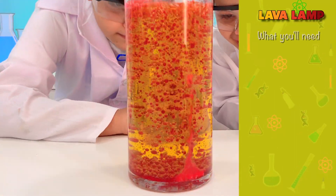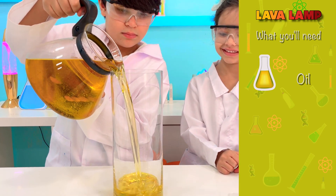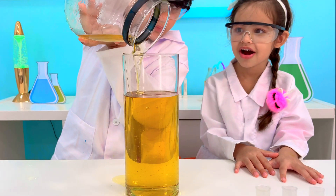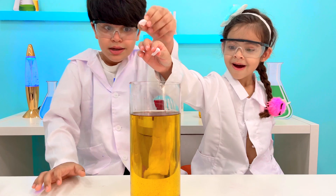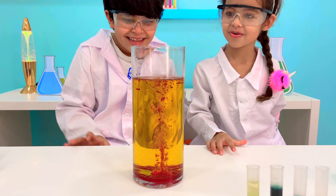Our third experiment is the lava lamp. For this, you will need approximately one liter of oil, preferably sunflower oil, a few effervescent tablets, and food coloring. Start by adding three-fourths of oil into the jar. Then pour the food coloring mixed with water inside. After that, all you need to do is drop the tablets inside and invite all your family to enjoy this spectacular bubble show.